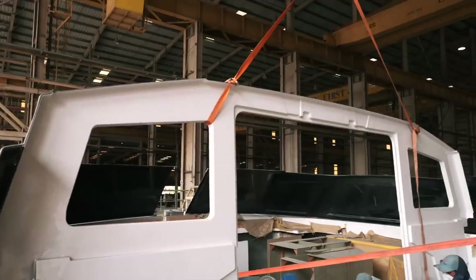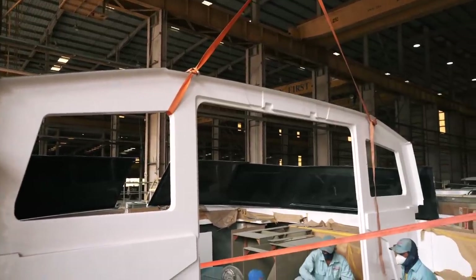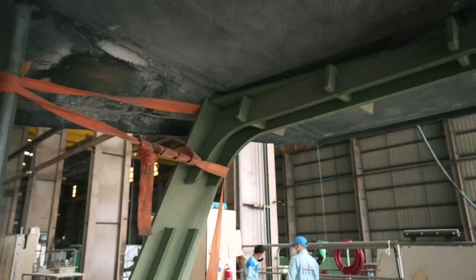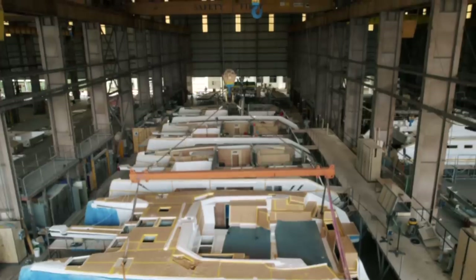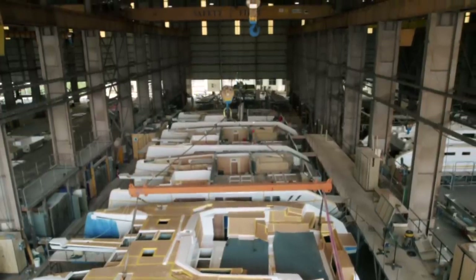I hope you enjoyed that episode — lovely to see hull one coming on so well. This is an amazing piece of kit, and next time I'm going to go and have a look at how they're getting on with the targa arch, because with a carbon fiber targa arch and this beautiful piece of kit in place, there is going to be a whole heap of progress on the Seawind 1370.